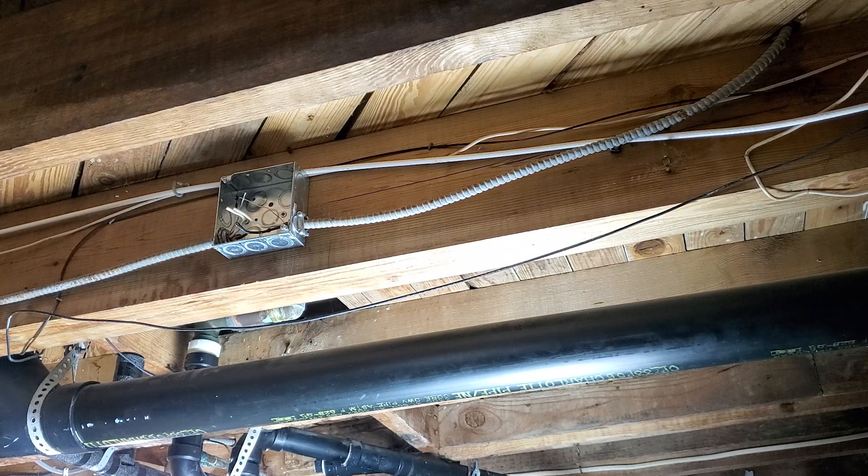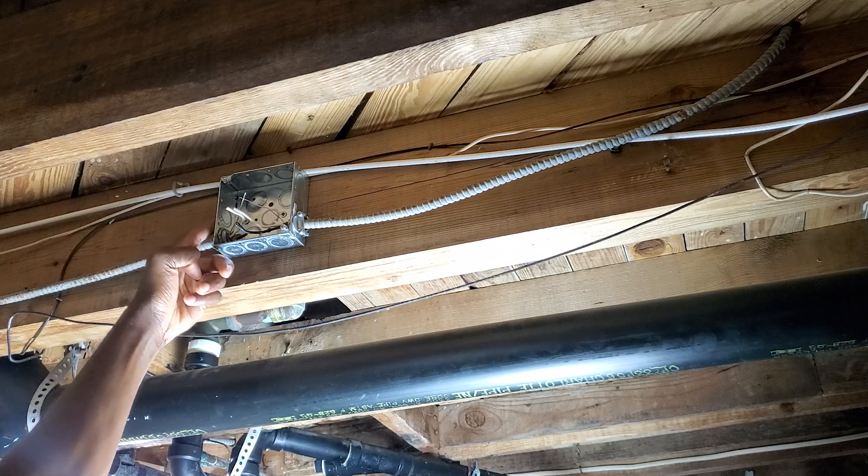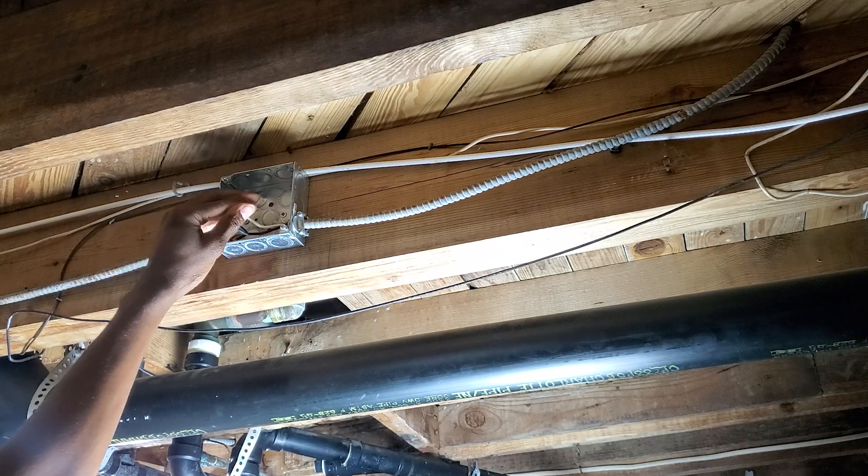So this is the box, and what I'm going to do is bring a wire in and come right to it, right here, and then connect it.